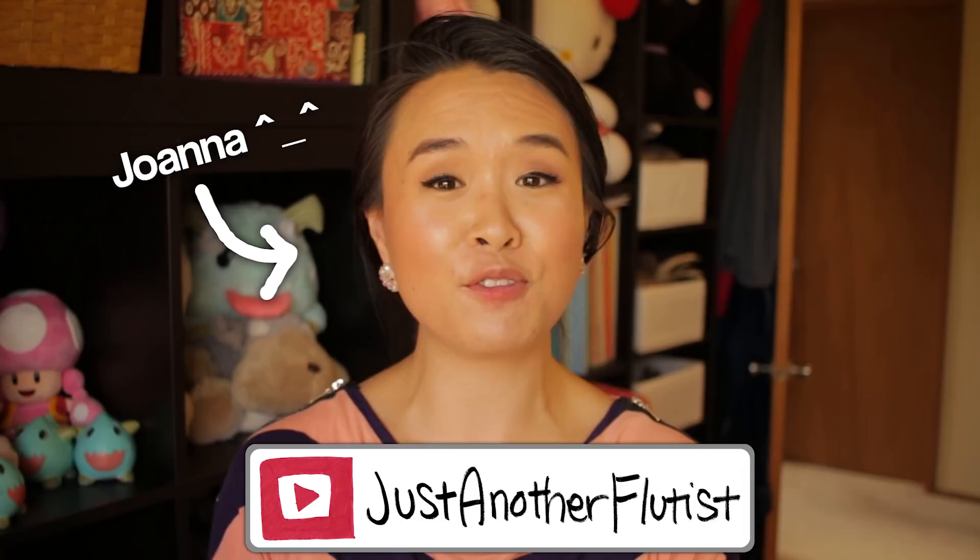Hey guys, my name is Joanna, also known as Just Another Flutist here on YouTube, and I have partnered up with the Flute Center of New York to bring you guys monthly flute review videos.